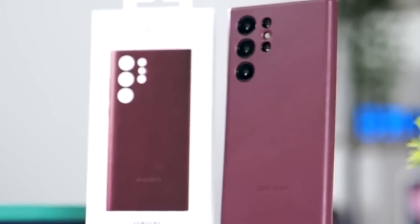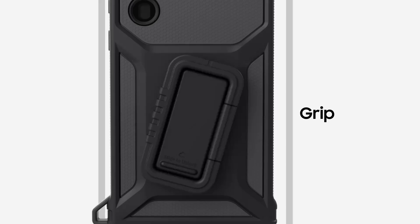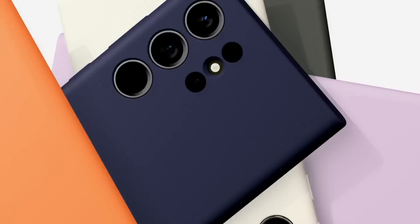So in this video, we will check them out. They are going to include a rigid case, a silicon case, and even a clear case.